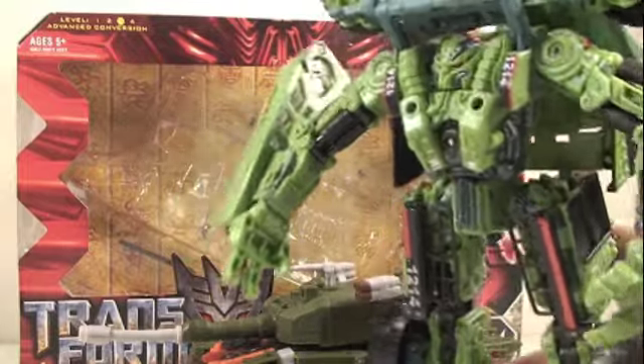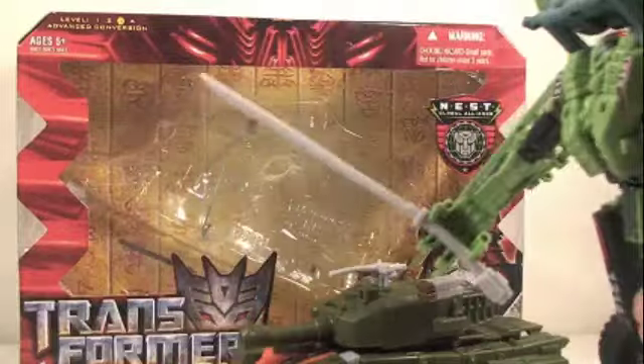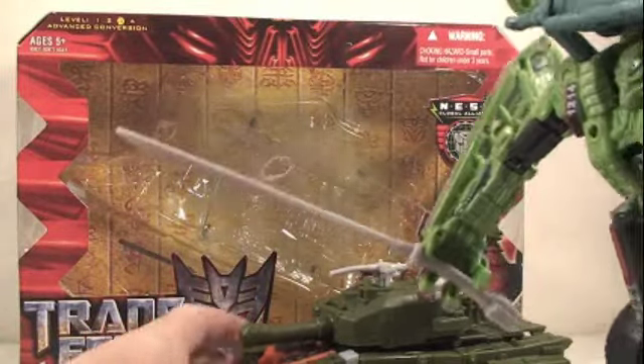Oh crap, the Autobots are kicking my ass. Oh, Bludgeon, glad you're here. Let me take that. Hey, what are you doing? Thanks, Bludgeon. This will do nicely.